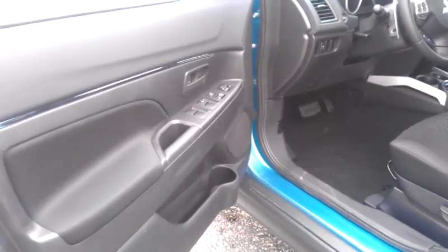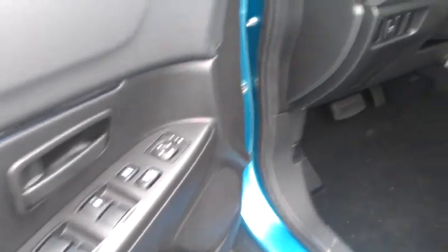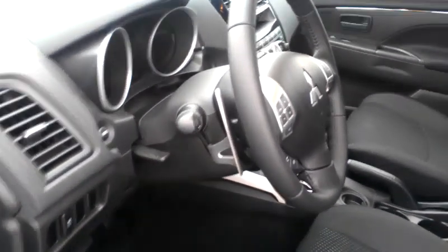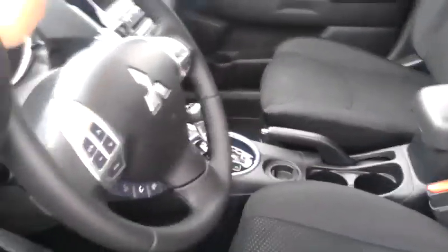You have your power windows, power door locks, power side mirrors, and a standard telescopic steering wheel — so not only up and down, you can actually pull it towards you or push it in.